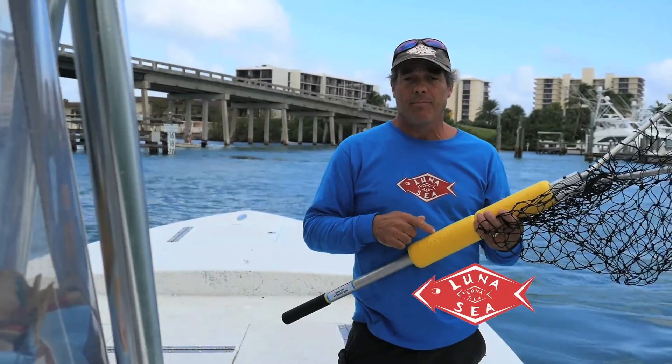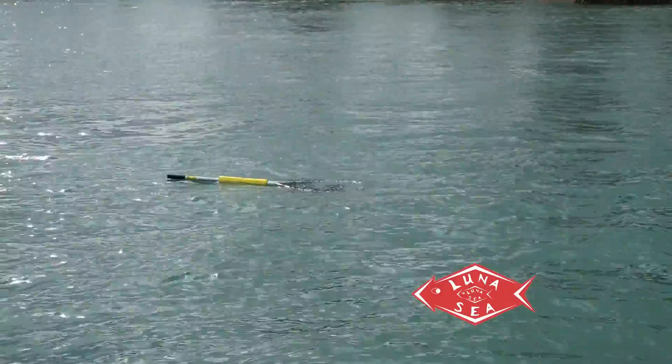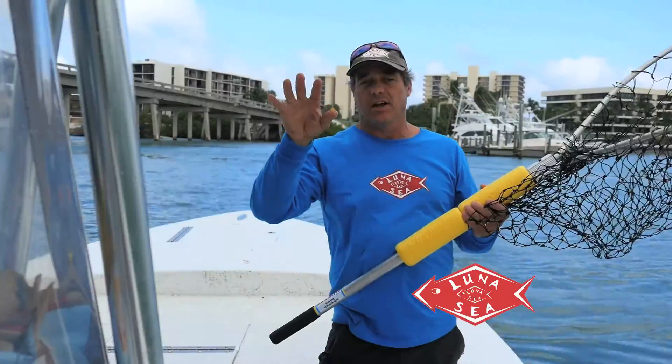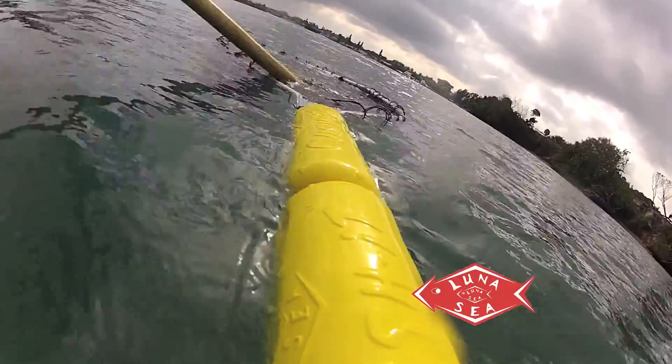But if this thing ends up overboard for any reason and all of a sudden you look out and there's your net floating away, you're gonna have plenty of time with all those lines out there to make that big long circle around to come back and get it.